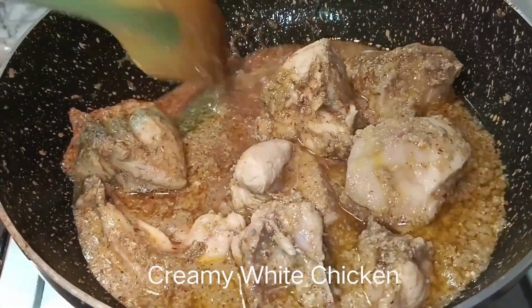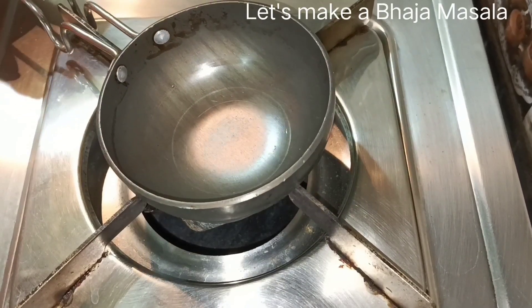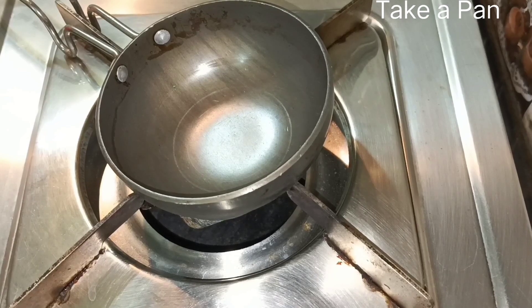One of the most important things is the creamy white chicken. The creamy white chicken is one of the most important things to prepare.